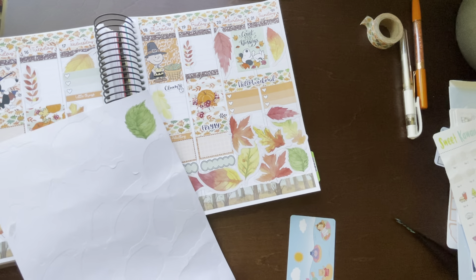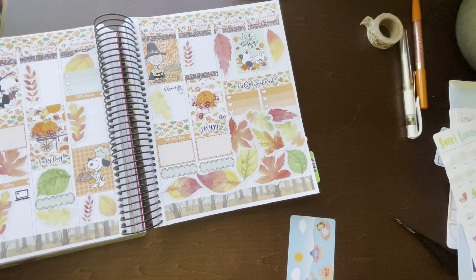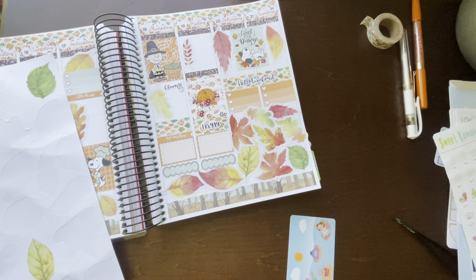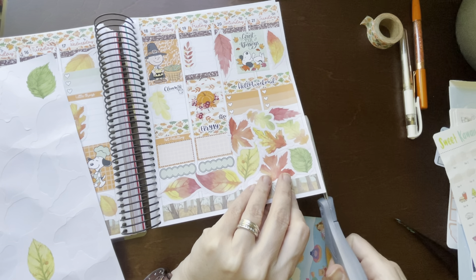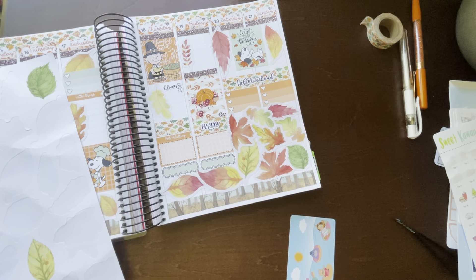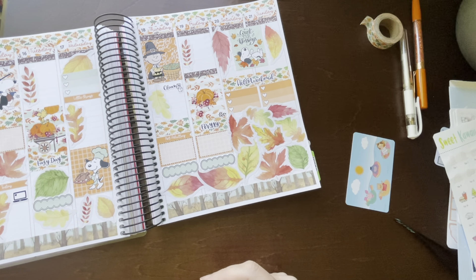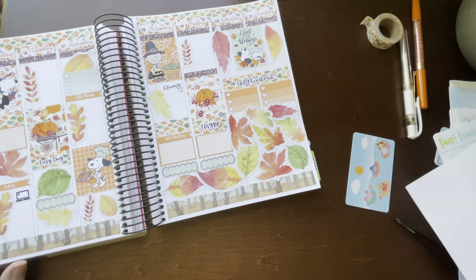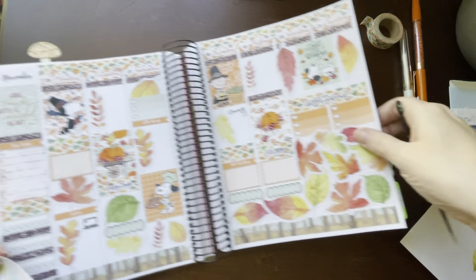I can get one more right in here. I don't hate it — let me trim a little bit of this. I don't have anywhere to put these last two leaves though, so I'll just hang on to those. I do want to put my wacky holidays in though.